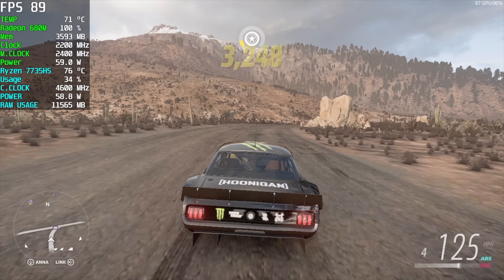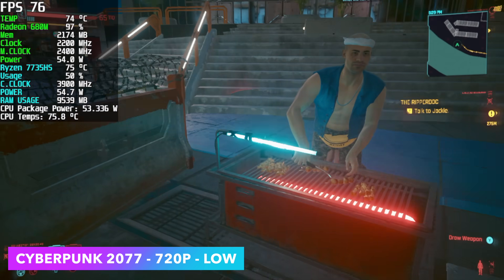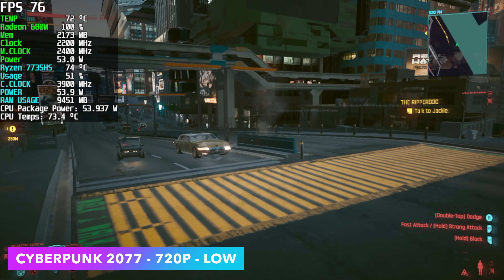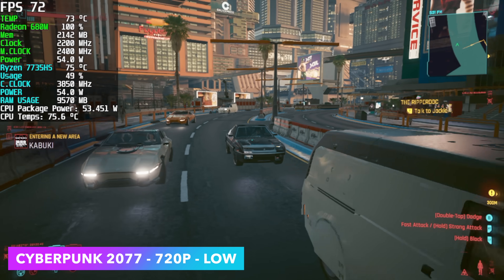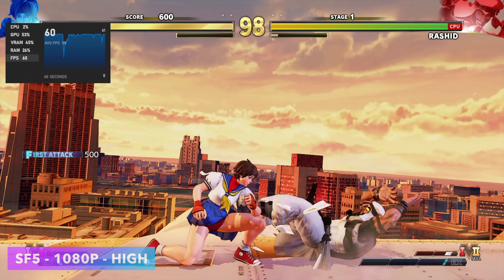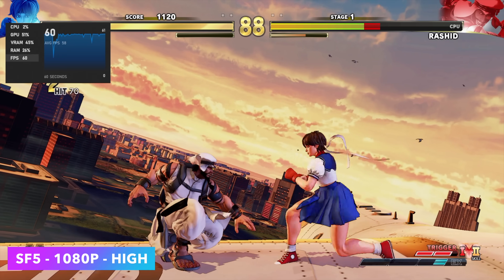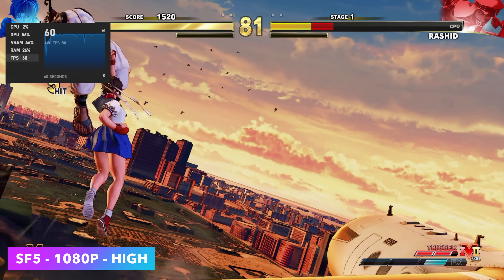Cyberpunk 2077 at 720p low with FSR set to Balanced gets an average of 76fps — really solid performance for an iGPU, even if it is 720p for a newer triple-A title. A lot of 3D fighting games work really well on this 680M iGPU. Street Fighter 5 runs at 1080p high, Injustice 2 at 1080p medium holds 60fps all day, and MK11 runs at a low-medium mix at 1080p.